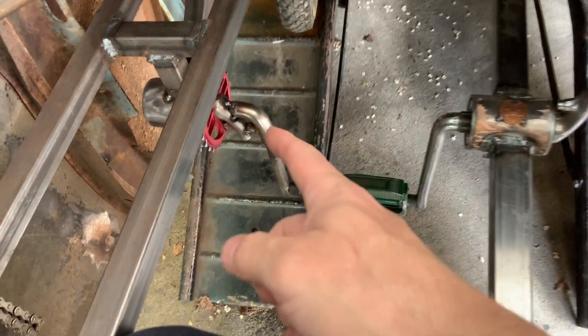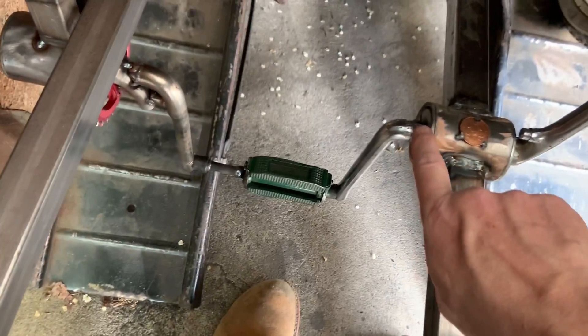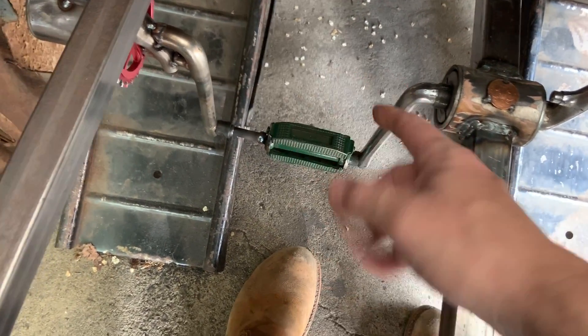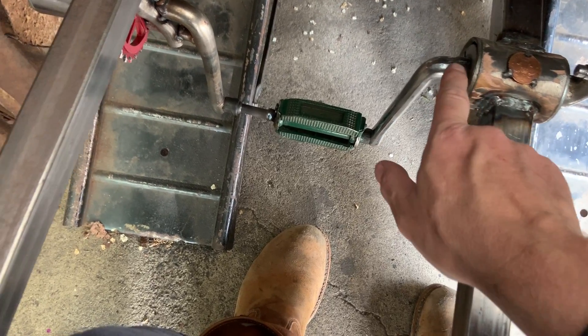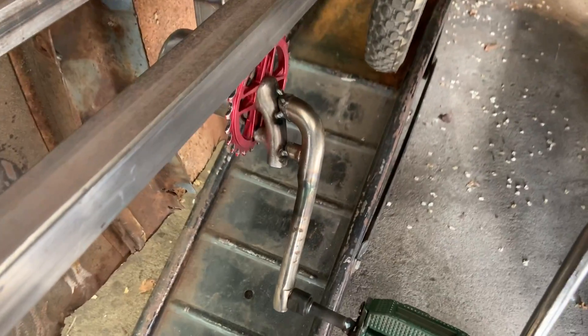It's all tacked up now, so I'll just weld it up. Both of these spin in kind of an up and forward direction. What I'm gonna have to do is loosen this to get it apart — I'm always gonna have to loosen this — and then I can slowly unweave this, and these will come out like a turnbuckle.